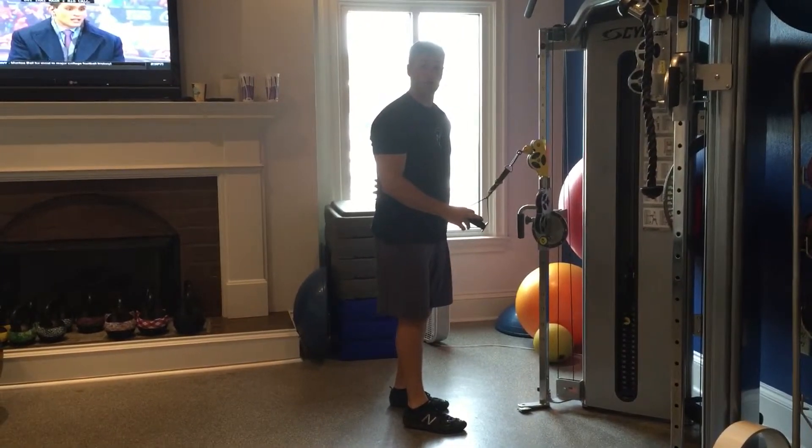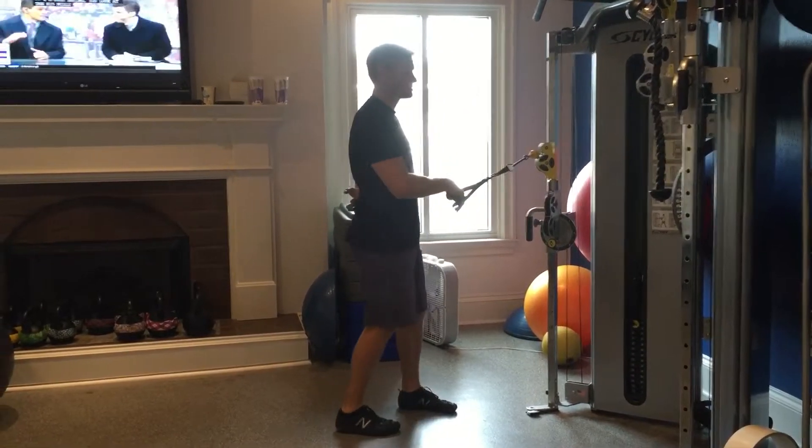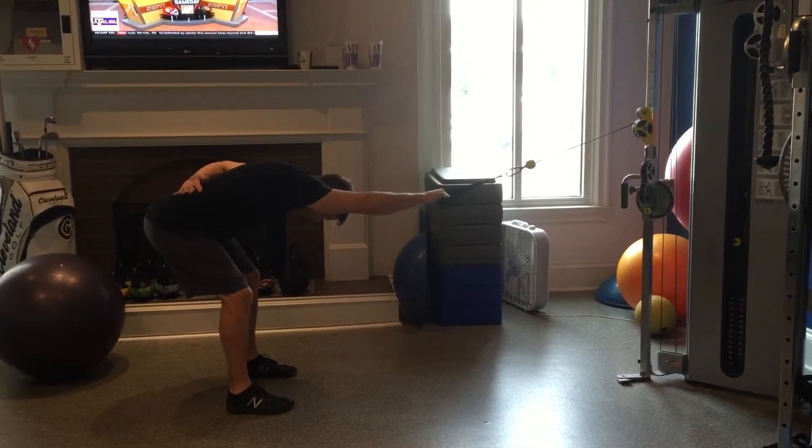This next exercise is a single arm pull in a bent position. We're going to get a nice athletic stance through the feet, hinge at the hips, and get that hand over your head.